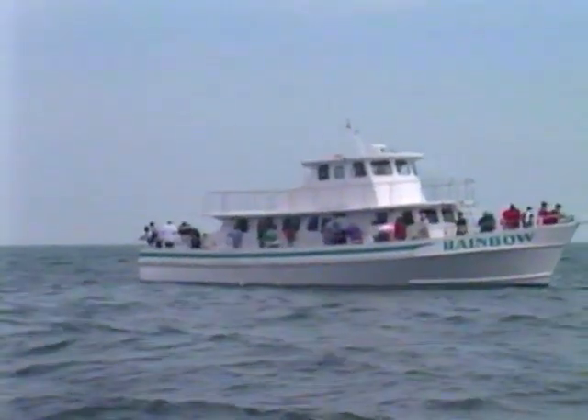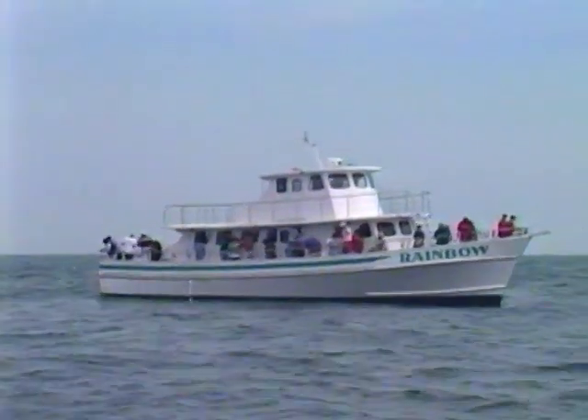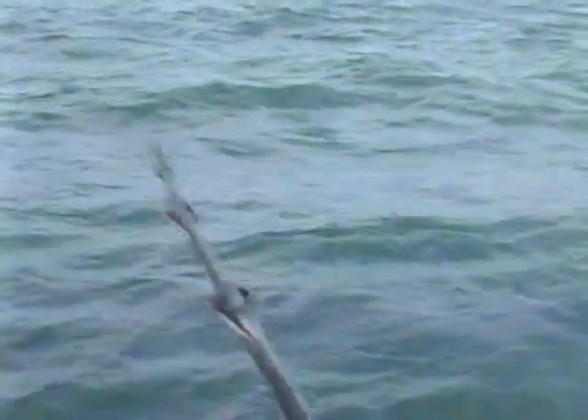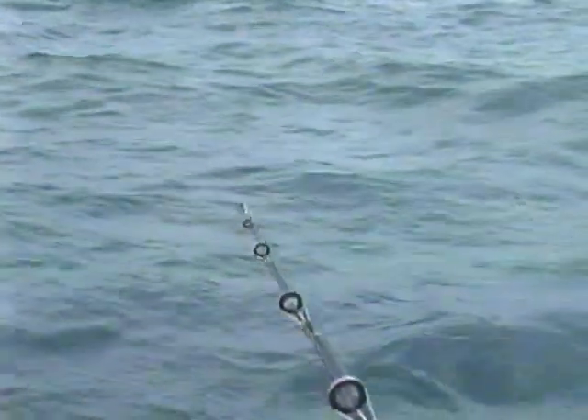Man, look at them coming across the bow there. We're about 15 miles off Virginia Beach on the High Hopes Cabin, David Wright, special guest of Dr. James Seawright today, catching Boston Mackerel.